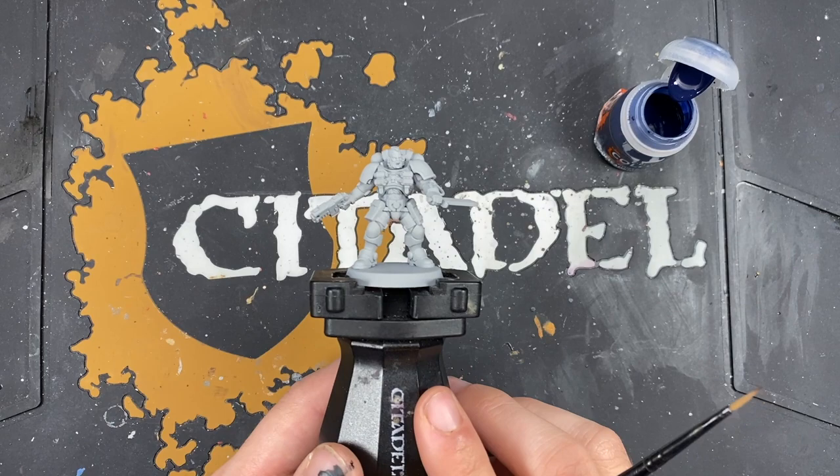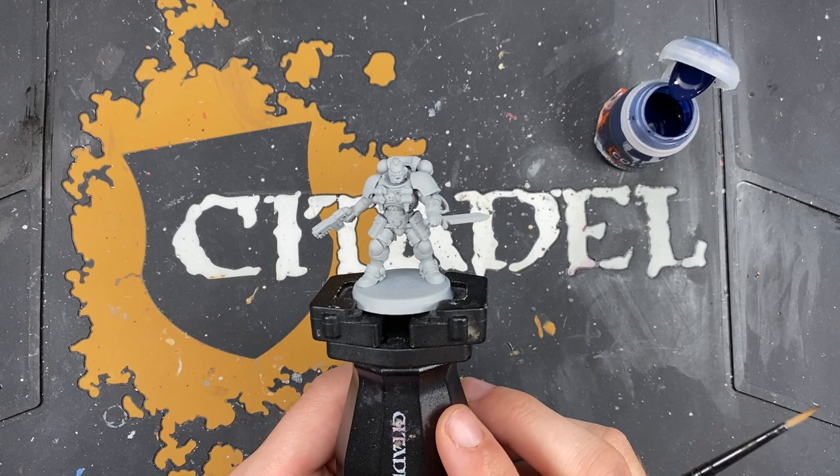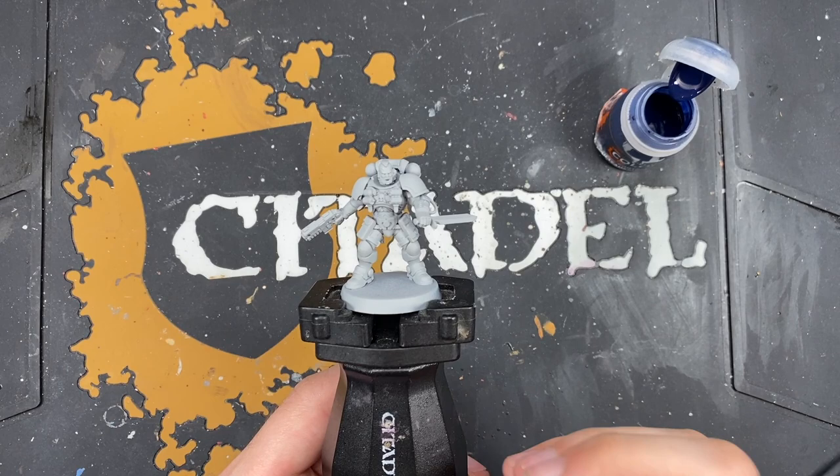Hey guys, it's the War Hipster here coming at you with yet another Contrast Plus painting tutorial for the Space Wolves. Today we are painting the Hounds of Morkai. The Hounds of Morkai have got a really interesting dark grey scheme, and we're going to be achieving that today with a couple of very simple steps.